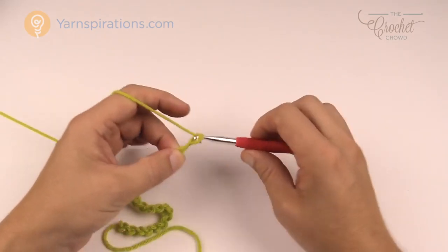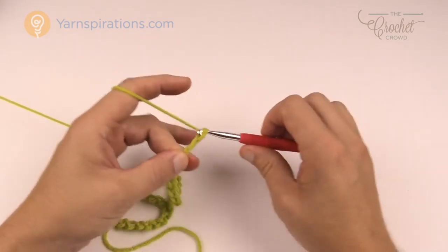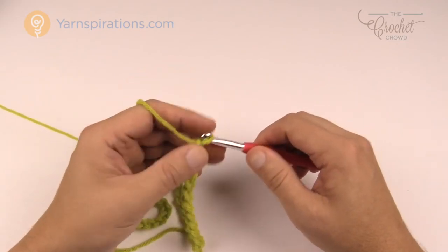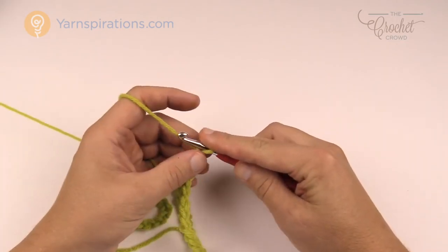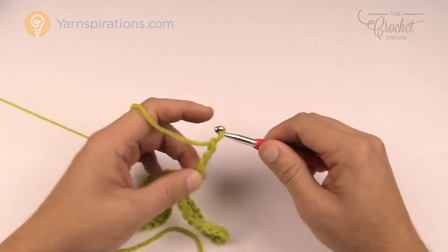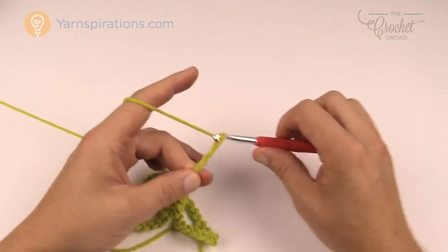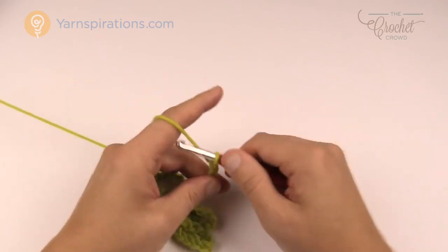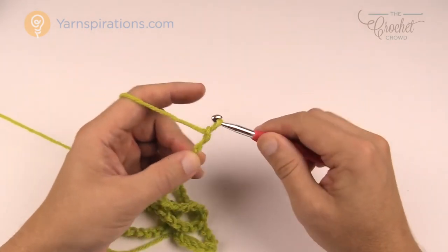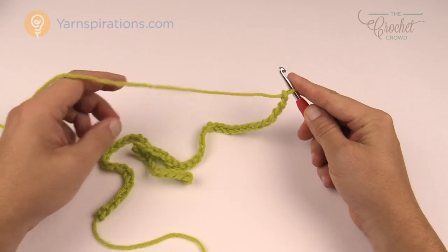I'm going to go one more set of 20 so that I have an even number for the tassels. Chain multiples of 20 — 1 through 20 — check the length, then repeat as needed. Once you're satisfied with the length you need to add an additional 5 chains. So that is your foundation chain. This obviously is a smaller version, but that's how you would alter the size if you need to.